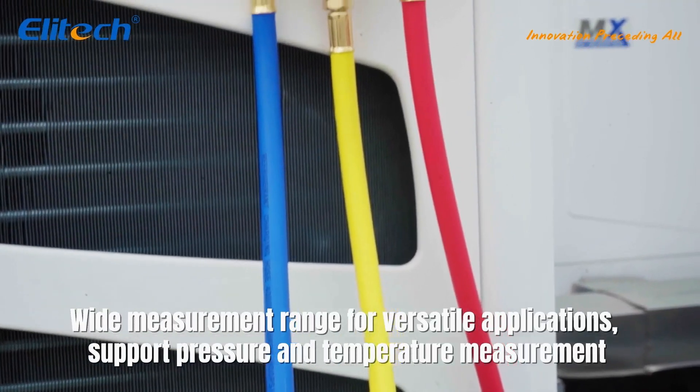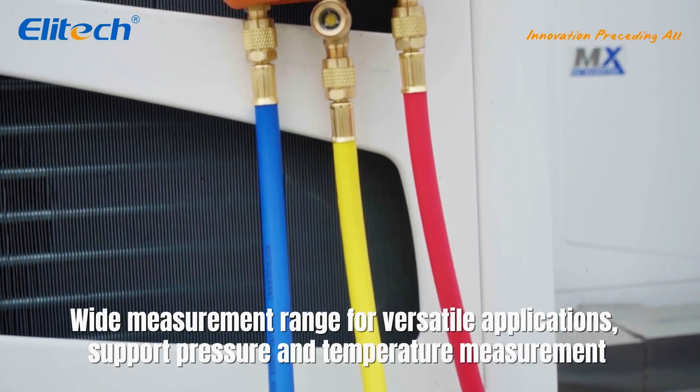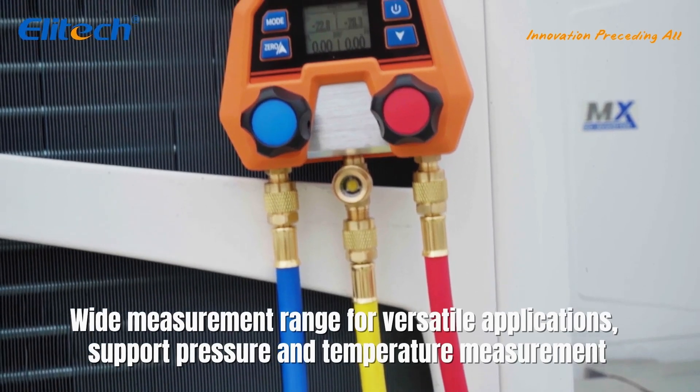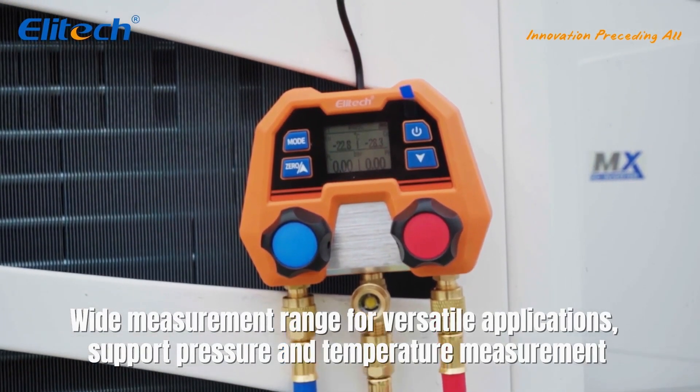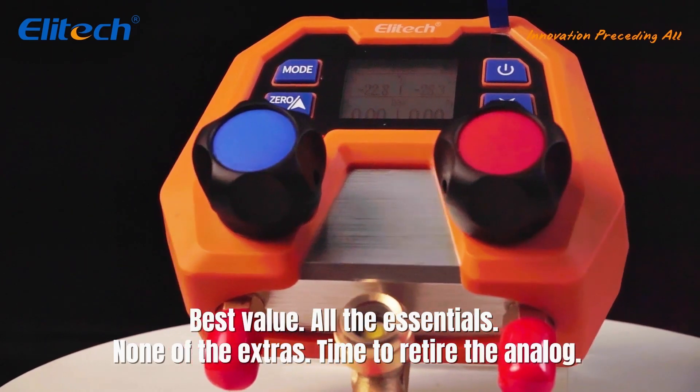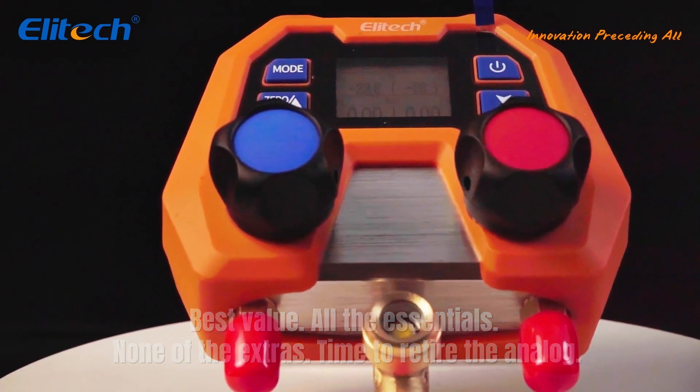Wide measurement range for versatile applications, supporting pressure and temperature measurement. Best value? All the essentials, none of the extras. Time to retire the analog.